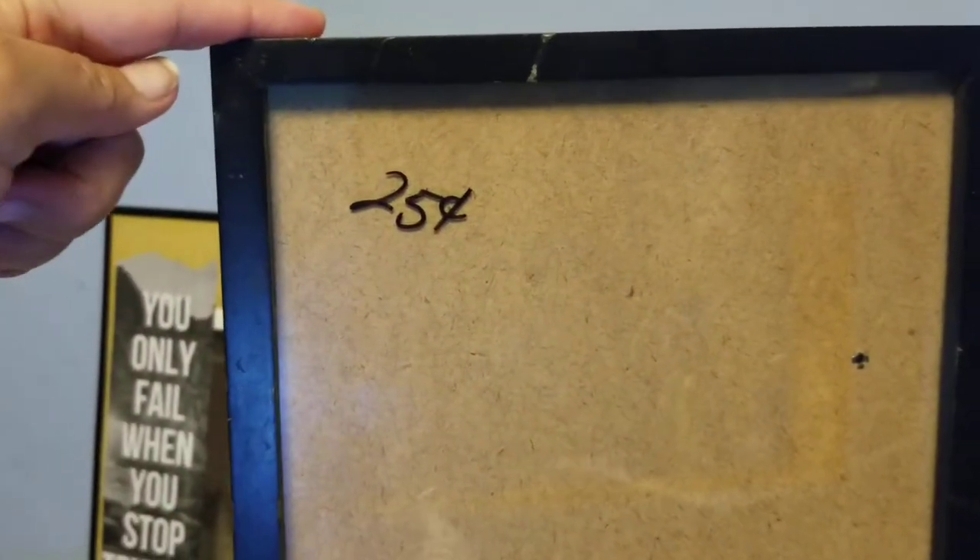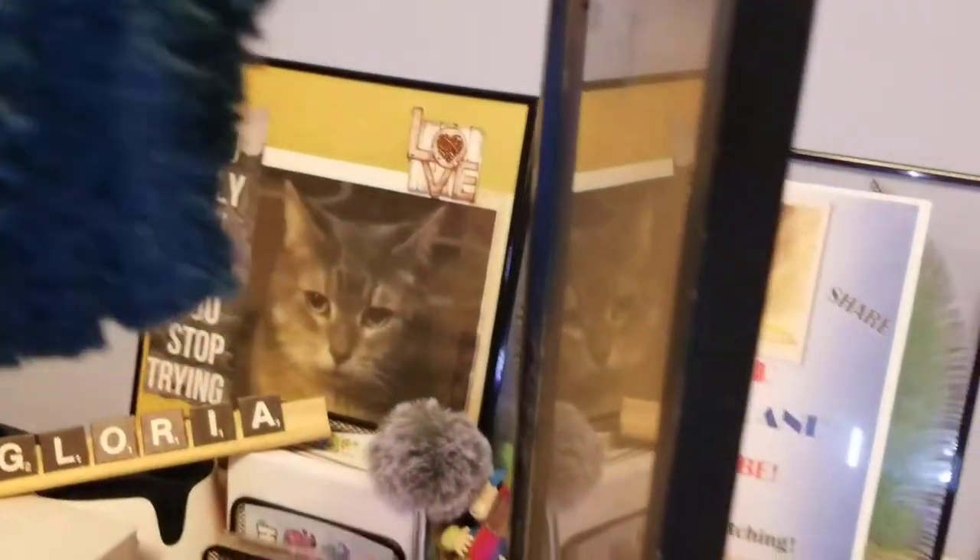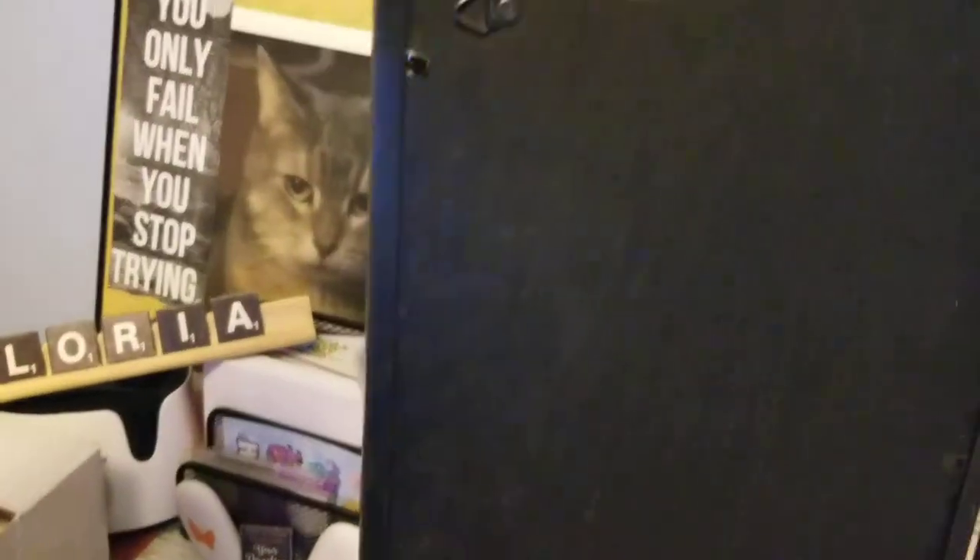I'm also going to use this frame that I found from the thrift store. I only bought it for 25 cents — yes, you heard it right, only 25 cents at the thrift store. It only needs a little retouch and it's still good.